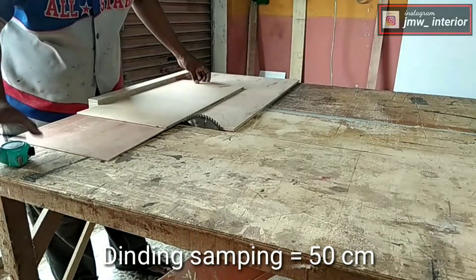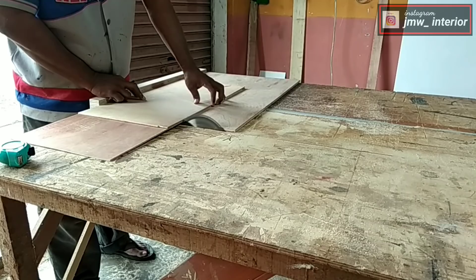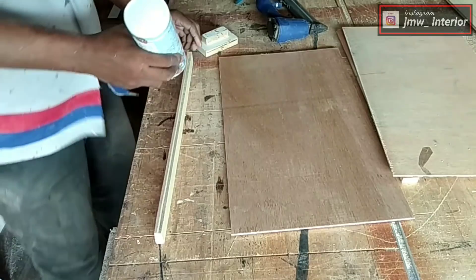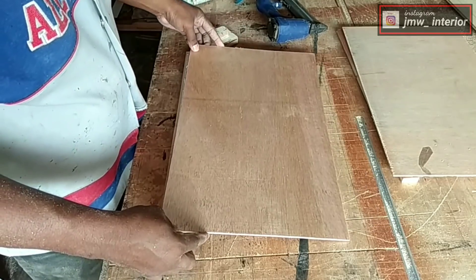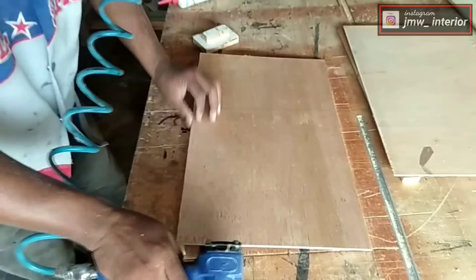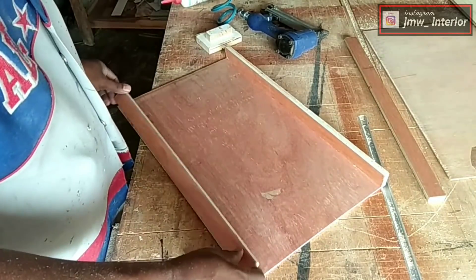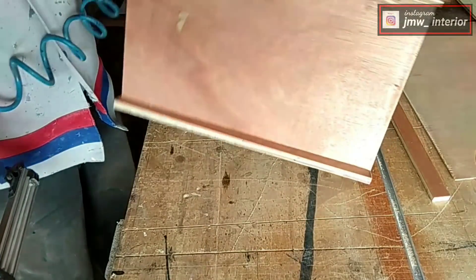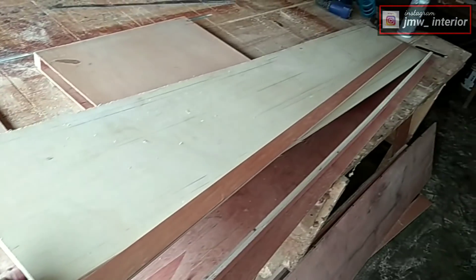Untuk dinding samping, 4 mm saya potong sepanjang 50 cm. Saya memotong rangka tebal 12 yang lebar 3 cm tadi sepanjang dari semua rangka alas yang telah kita potong. Nanti itu kita buat sistem rangka seperti ini. Dalam rangka saya buat rangka bagian dalam terlebih dahulu. Berarti alas dari 4 mm triplex itu adalah bagian yang menghadap ke dalam, kecuali alas bagian bawah saya memakai 9 mm. Bagian rak yang panjang ini bagian bawahnya saya memakai 9 mm karena di sana untuk menaruh barang.